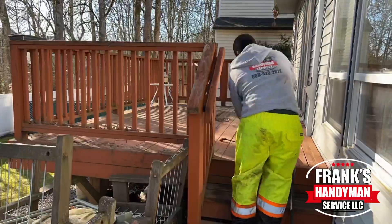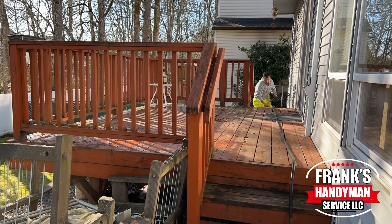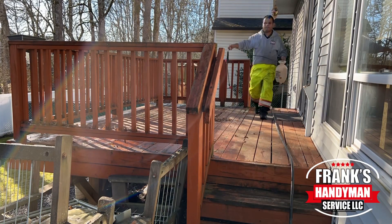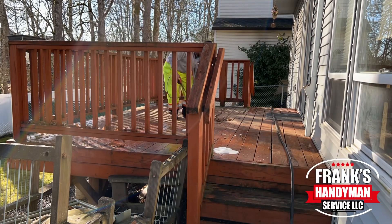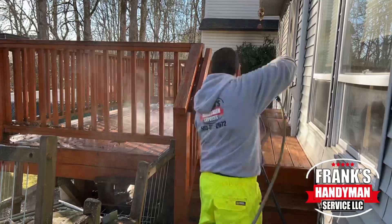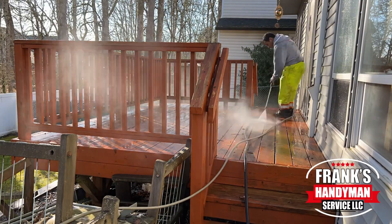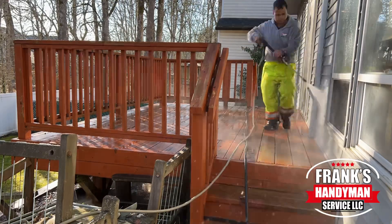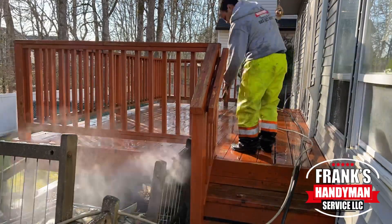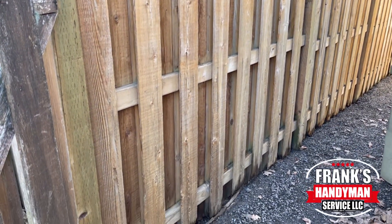We're also going to do the same process to the wooden deck — applying to all the railings, two sets of steps, and all of the walking surface area. This deck also has several boards that are rotted, so we're going to be replacing those and applying a new stain. The deck is going to have a red colored stain, and the fence is going to have a light brown natural color stain, which I'll show you in a little bit. I'm just taking my time removing all the dirt stuck to it.